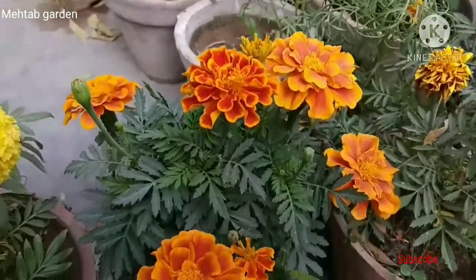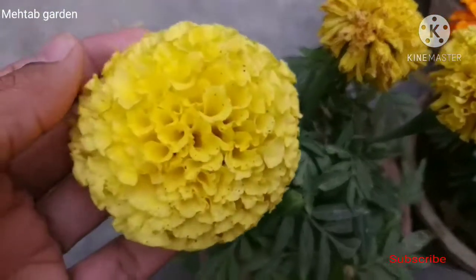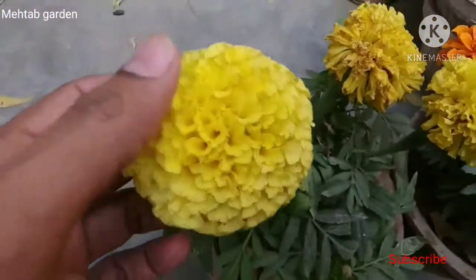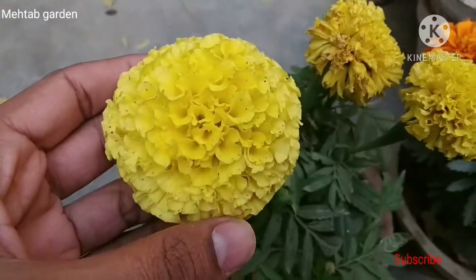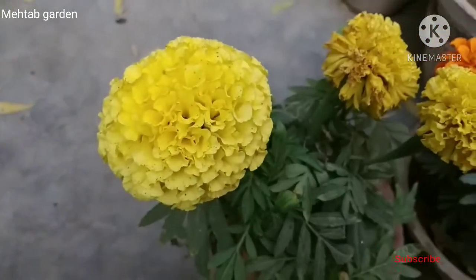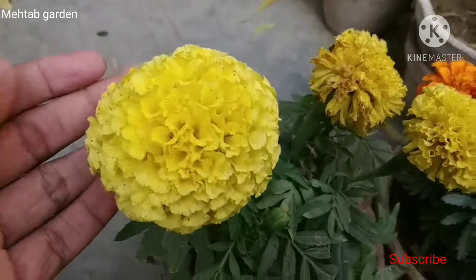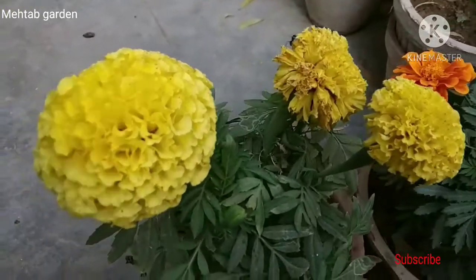Peace be upon you, friends. Welcome to Myhlaab Garden. Friends, today I have some of my marigold varieties. This video will come to you. I will tell you some of my marigold care tips.